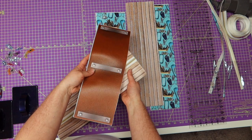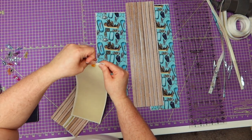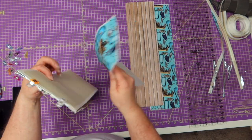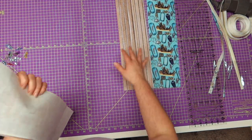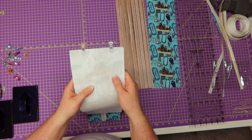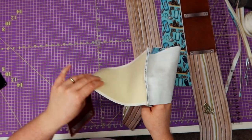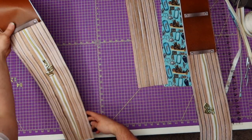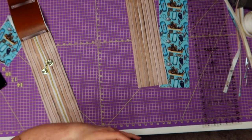Grab one end of the gusset and match up right side to right side. Then grab the lining fabric that's the same size and put lining to lining, right side to right side. Sew at a quarter inch. Then open it up, pull the outside fabric and lining fabric away from the zipper gusset, and top stitch about an eighth of an inch away from your seam at stitch length four.